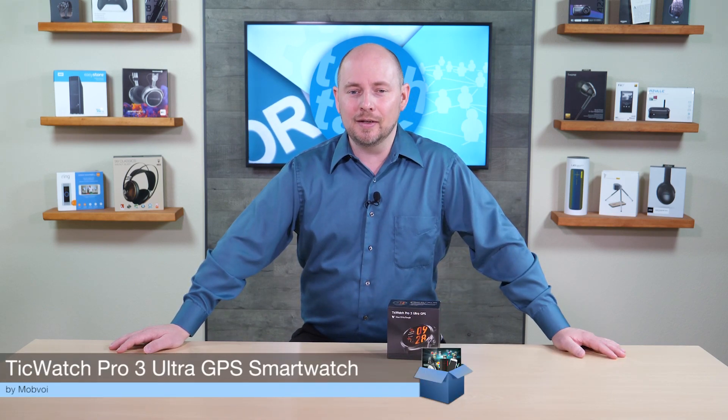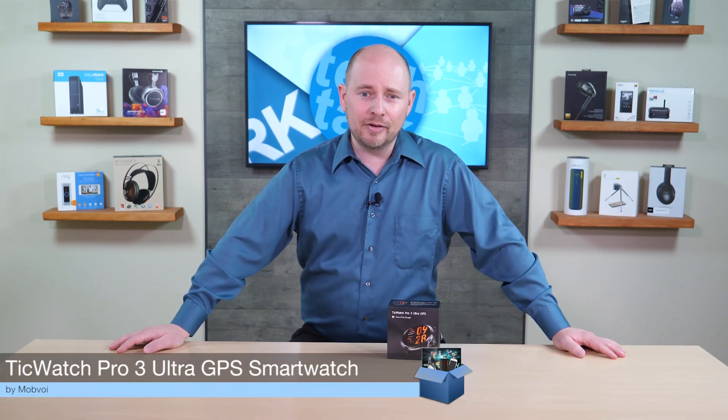PLC Network here with another unboxing, this time coming from the company Mobvoi. This right here is the TicWatch Pro 3 Ultra GPS edition, the very latest and flagship watch from Mobvoi.